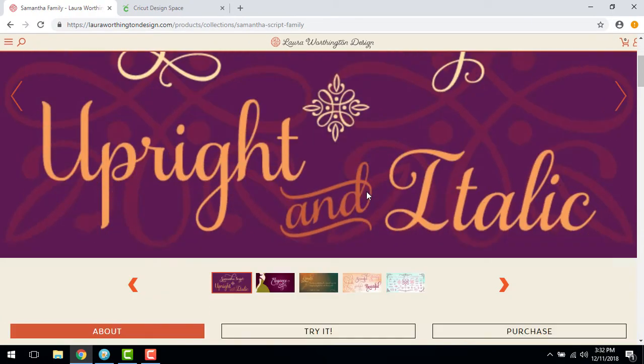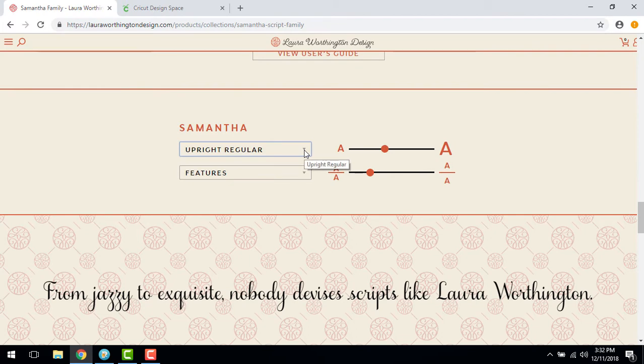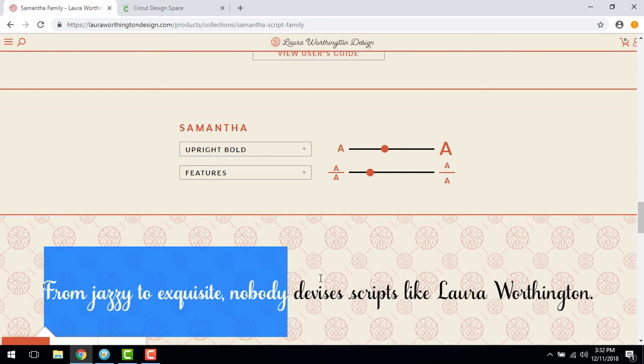Scroll down the page to the Type Tester. Choose the appropriate font from the drop-down menu — in our case, Samantha Upright Bold. Now replace the text with your own.